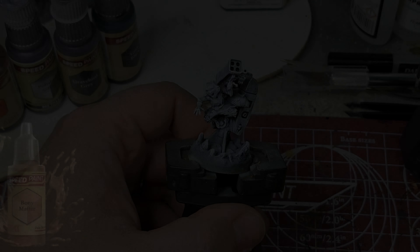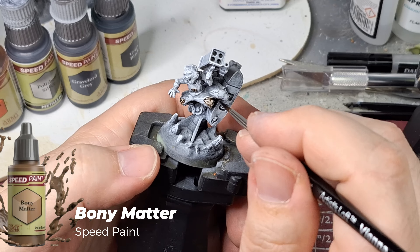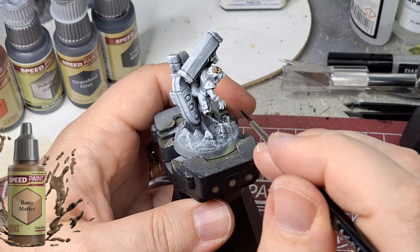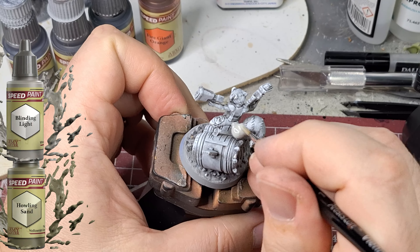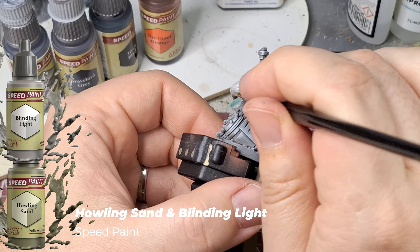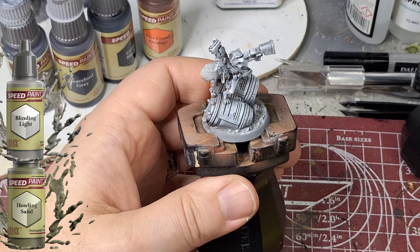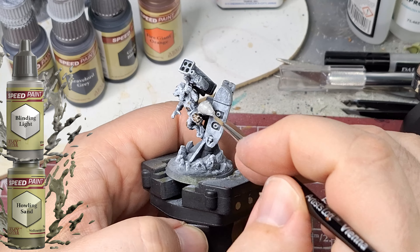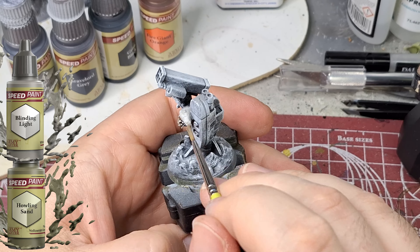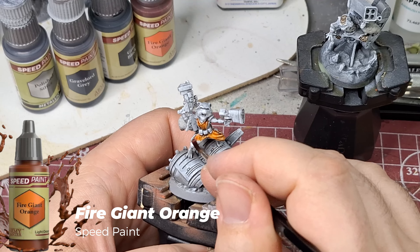We're starting off with Bony Matter — it's a good skin color for the zombies I've been using in Marvel Zombies. Next we're doing his tail on both models using Blinding Light and Howling Sand in about a 50/50 mix, because I wanted a whitish-beige color, and these two mixed together gave exactly what I wanted for his tail.